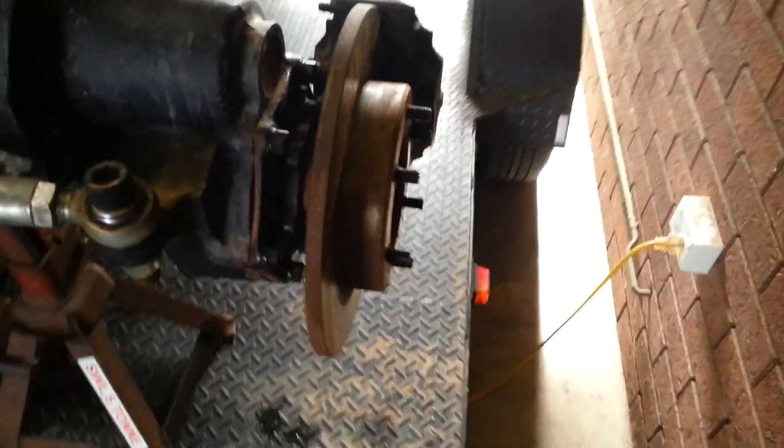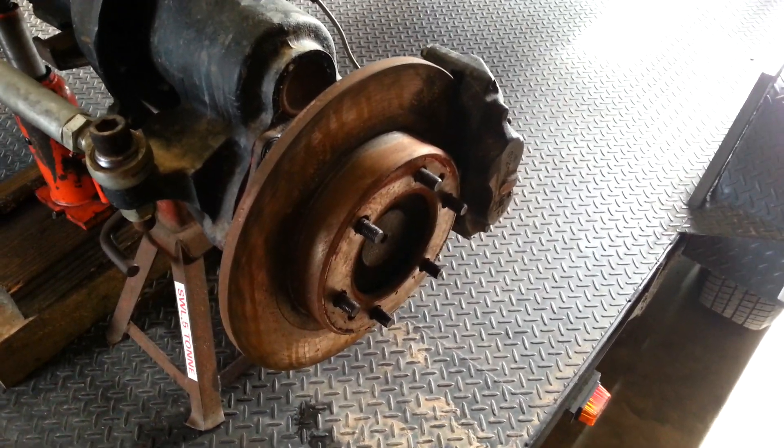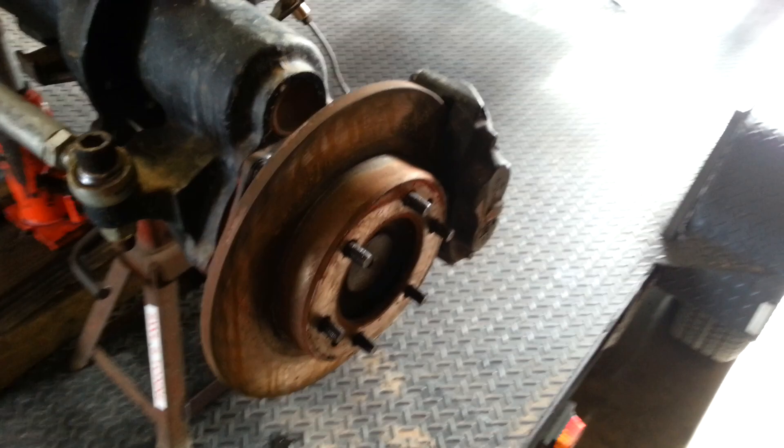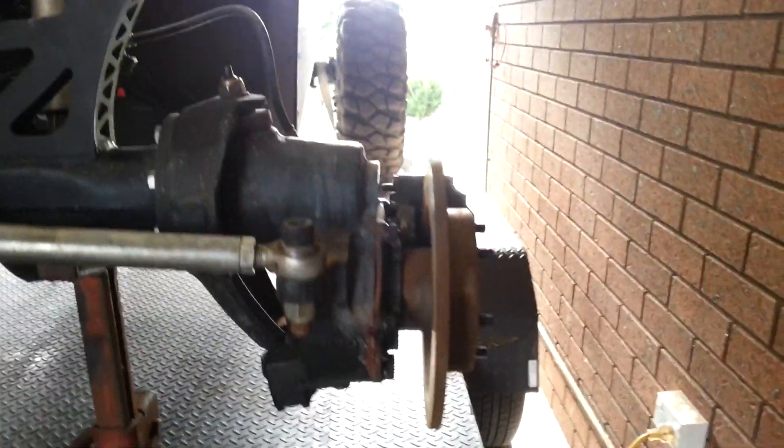I've got Hilux wheel studs in there. I'd probably go with 60 series — I think they're bigger and they're longer. Apart from that, it works very well.